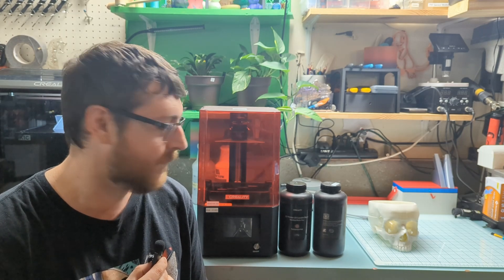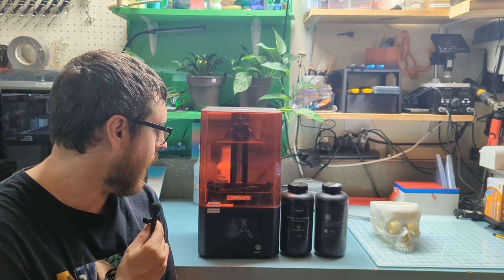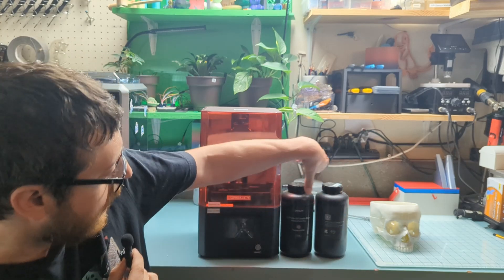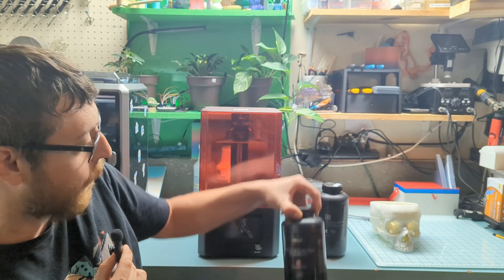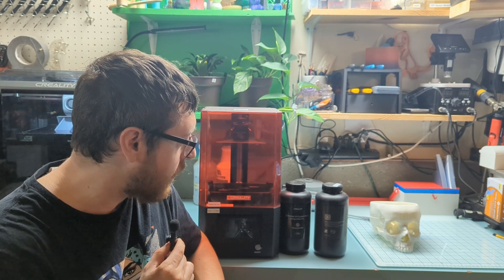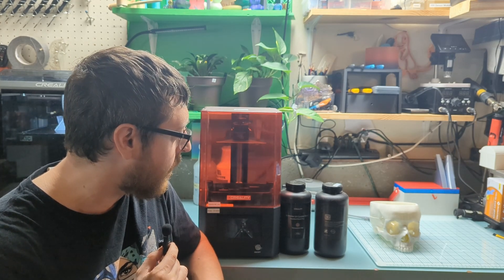I have here a Creality resin printer — this is my LD-002H. I'm also going to be using some Creality translucent resin; I have red here. This is just a leftover from the last time I was using the printer months ago, so hopefully it's still good. If not, if we start running into problems, I may try buying some new resin just to see if that's what's causing issues.